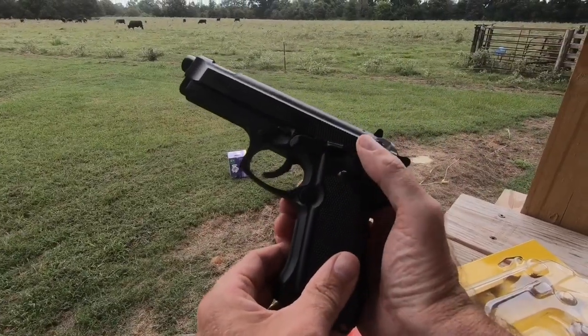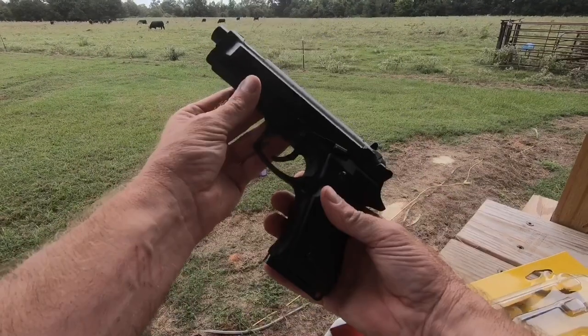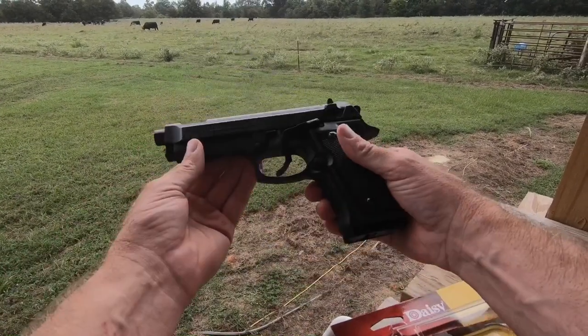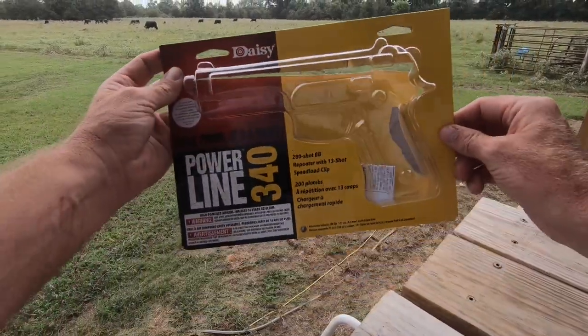Back on safety. And that's why I bought the BB gun — just to practice with. Less lethal. Thanks for watching.